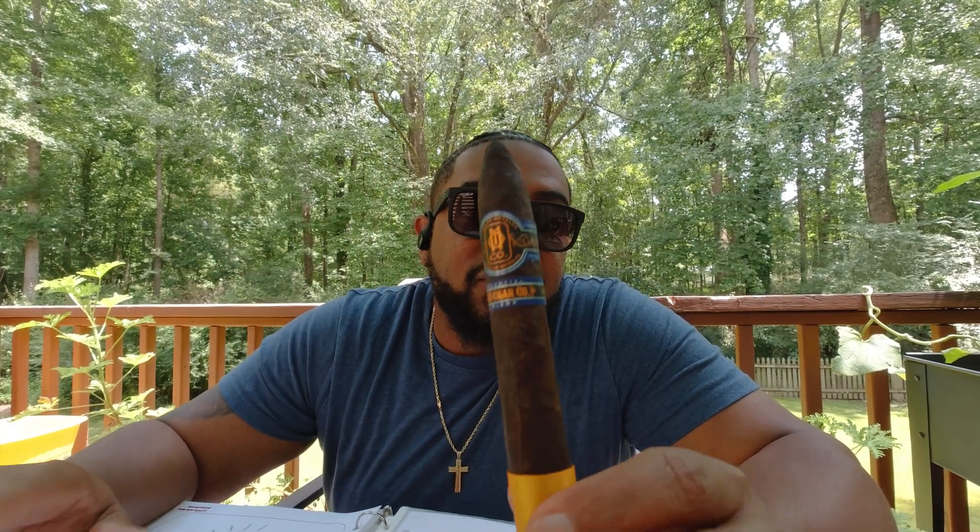On this blend we have a Habano Vuelta Arriba wrapper, a Piloto Cubano binder, and for the filler we have Criollo 98, Nicaraguan and Pennsylvania fillers. That makes for an interesting blend — I've never had this blend before, this is my first time smoking it. I'm pretty excited because from the description alone there's a lot going on with this one, so without further ado let's get it lit and see what we're working with.